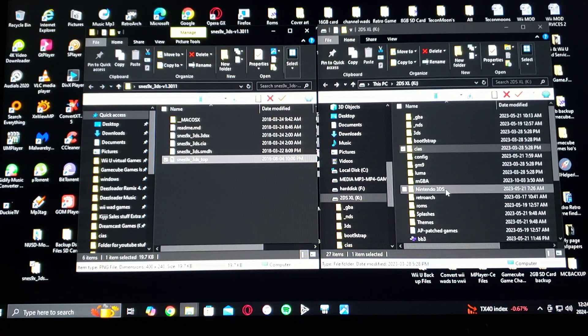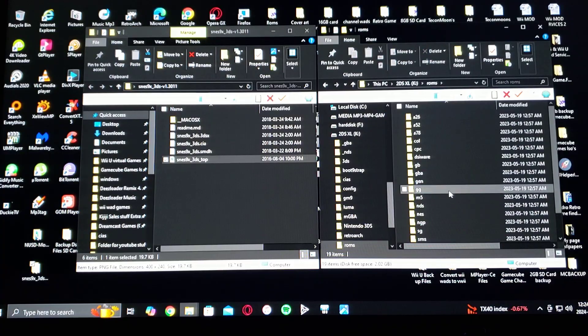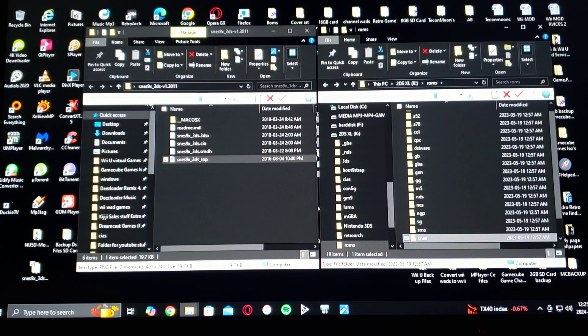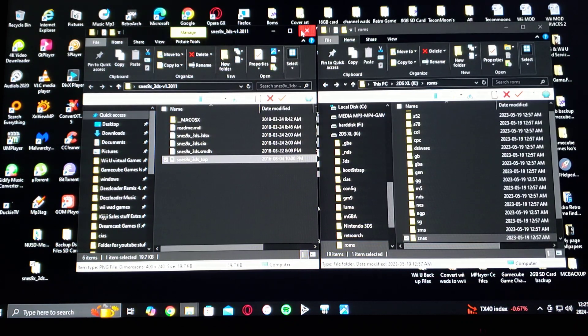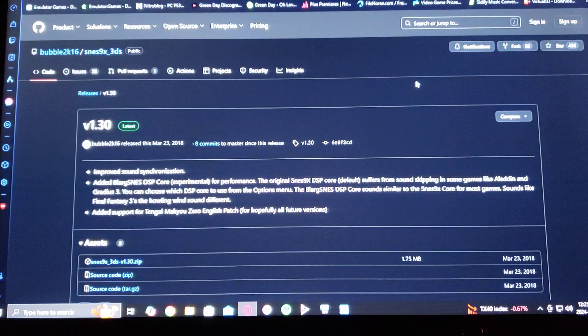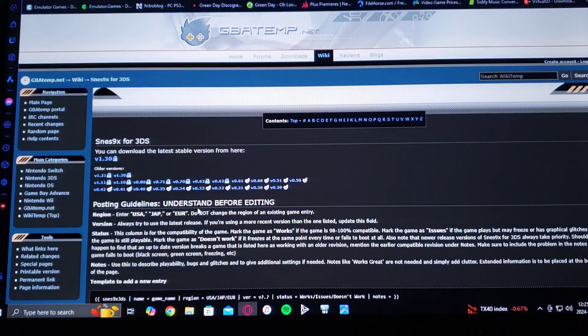For ROMs, you're going to have to create a ROMs folder. Just name it SNES. I have two games — Super Mario World and Super Street Fighter Turbo. There's also going to be a compatibility list that I'm going to be leaving in the pinned comment.